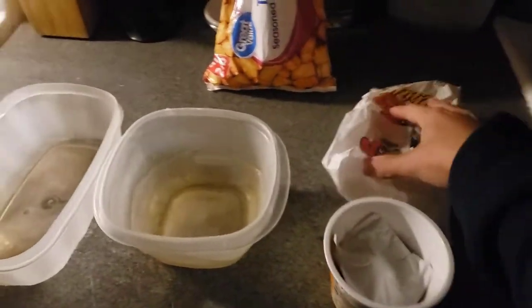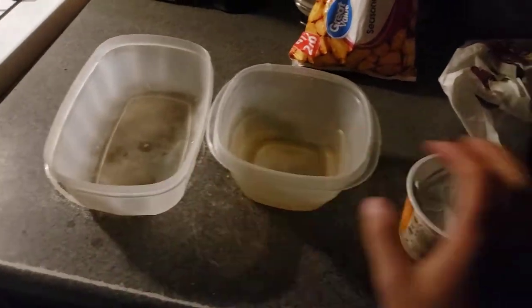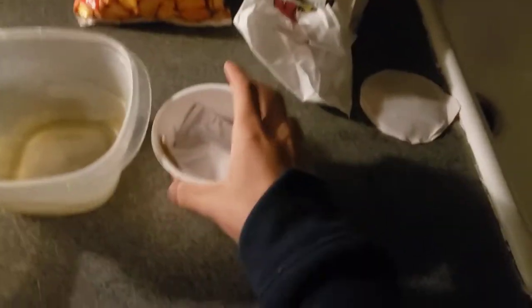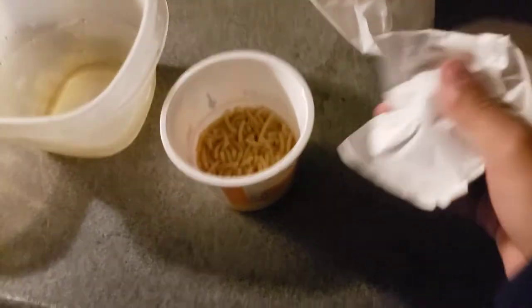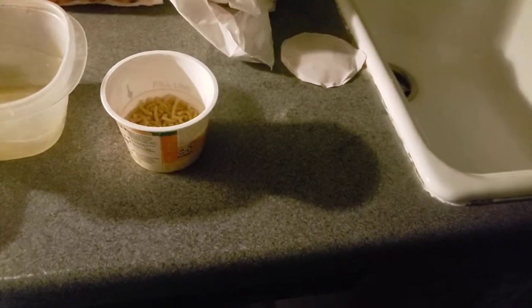Hey, what's good everyone. Before I start, I need you to like, comment, subscribe, punch your notification bell so you do not miss an upload. Today we're going to be making a combination — mac and cheese — and we're going to be boiling in here. Let's get down to work and the business.